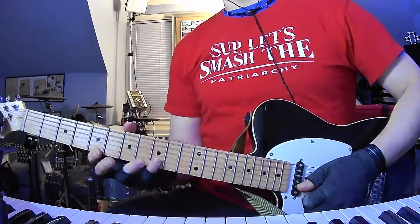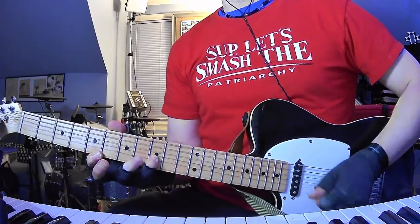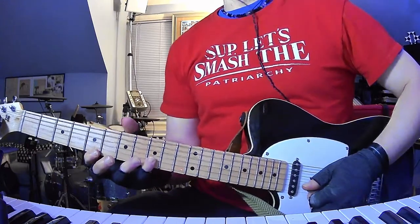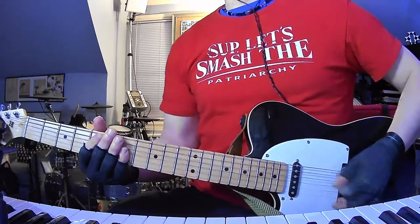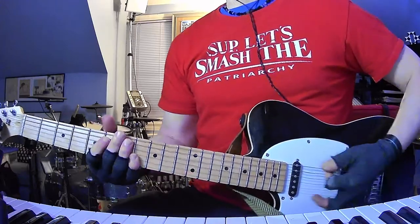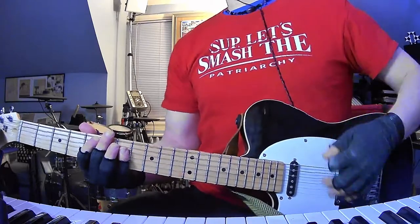So you've got this really dissonant intro riff. It's the 9th fret of the B string into the 5th fret of the high E string. And while that's going on, you'll hear Jeremy play in the background — a cool little bass line — and then it's going to kick into the main riff after a while.